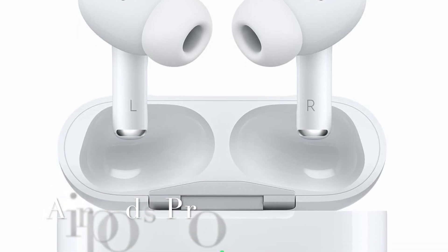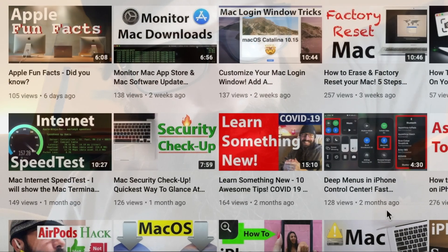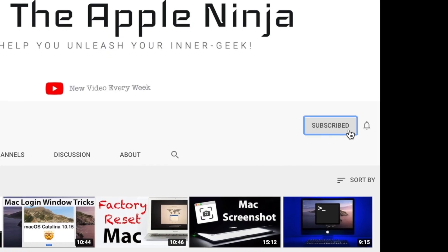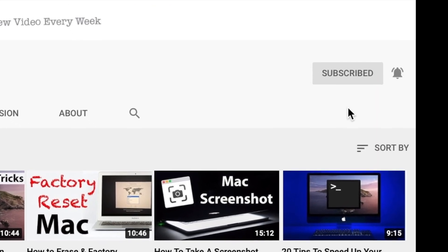Also, in a week I'm going to be posting the video on the free AirPods giveaway, so you don't want to miss that. If you're new to the channel, we geek out on everything Apple, so get subscribed and make sure to hit that alert icon so you get the latest content.